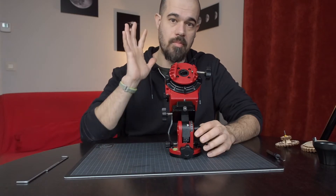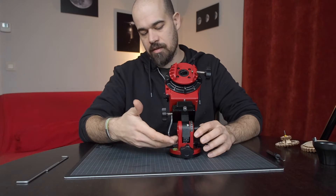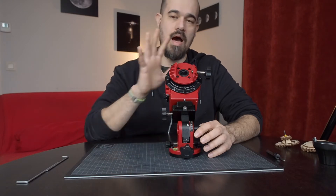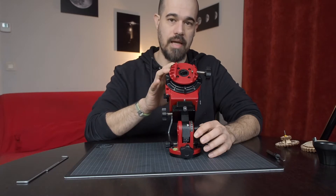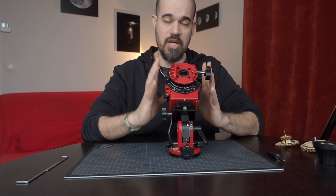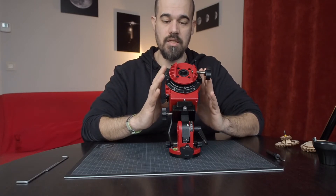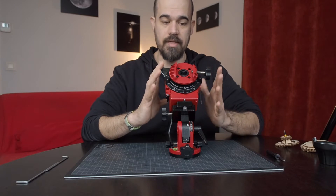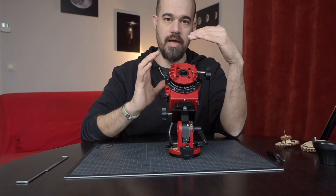Welcome back for this last video about the maintenance of the Star Adventurer. We already saw how to maintain and tune the wedge, how to disassemble and re-grease the Star Adventurer, how the clutch works. Now it's time to discuss the last type of adjustment you are likely to have to do: adjust the backlash, to remove the backlash between the ring gear and the worm gear.